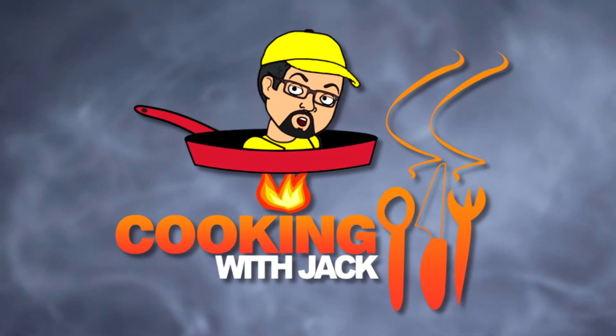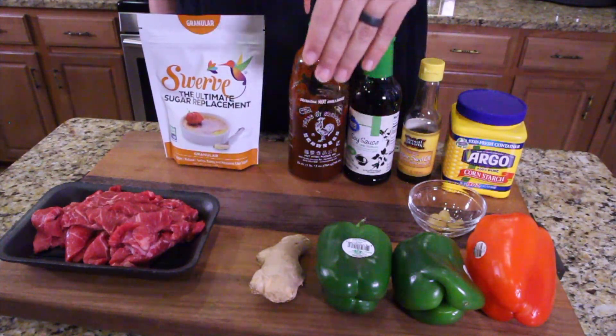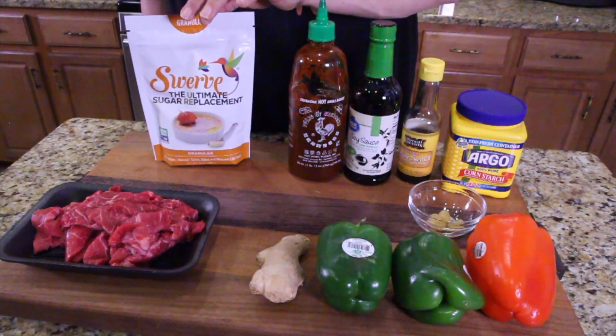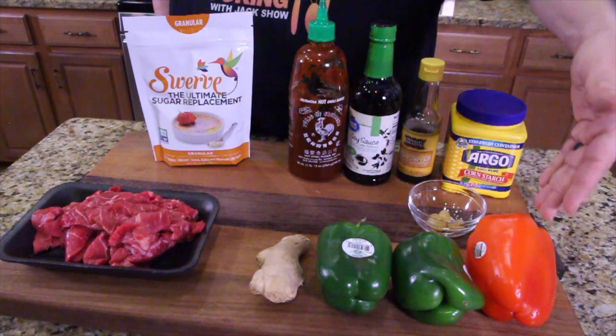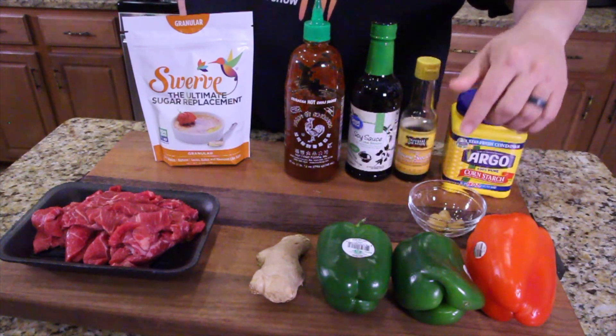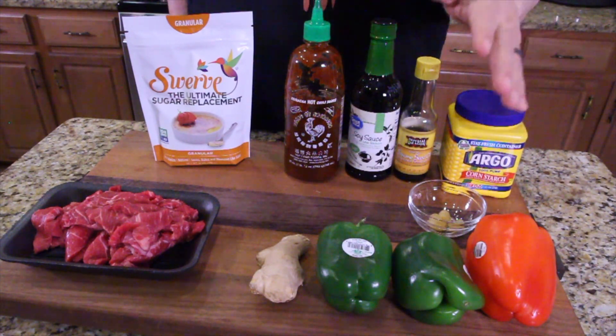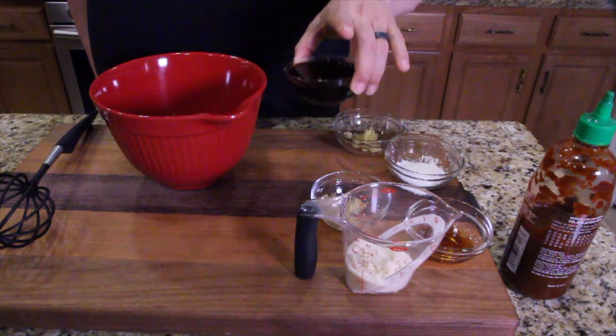Come on in close, I'll show you all the ingredients. The recipe is down below in the description box. The only change I made: I'm using a Swerve sweetener instead of brown sugar, measuring it out the same exact way. We've got our beef, ginger, bell peppers red and green, sriracha, soy sauce, sesame seed oil, garlic, and there's going to be a dash of cornstarch. The picture looks amazing, I can't wait to make this. Most of the ingredients are going in the sauce. You've got your bell peppers and steak off to the side — we'll sauté those in a minute, but let's start with soy sauce.